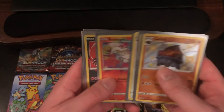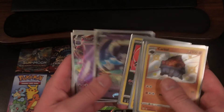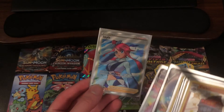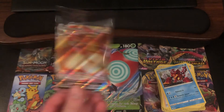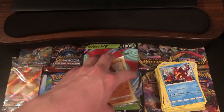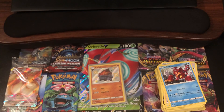Our Amazing Rares, we got Reshiram and Yveltal. And then our Vs, we got Indeedee V and Ditto VMAX. And we also got this Full Art Skyla. And can't forget about the promo Eevee VMAX. So that's going to be it for this video guys. If you did enjoy, please click that Like button, leave some comments down below, subscribe so you don't miss out on the next video. And I will see you guys on the next one.